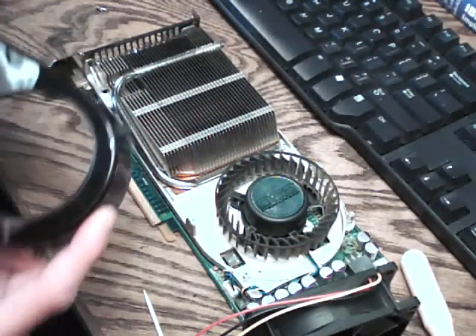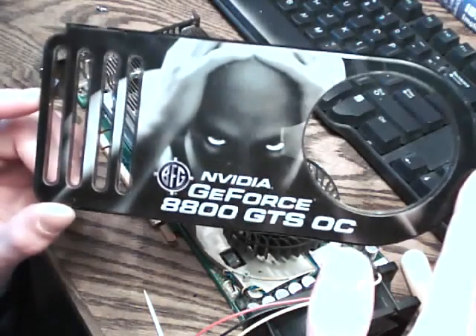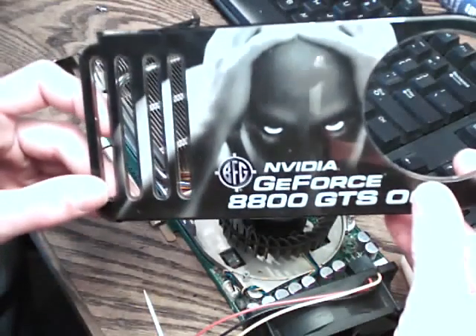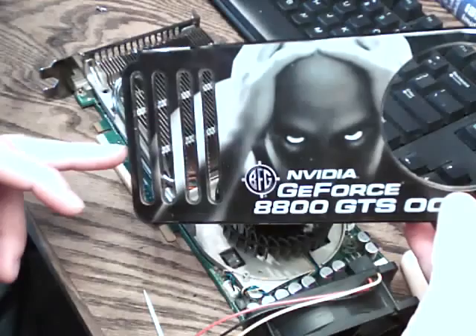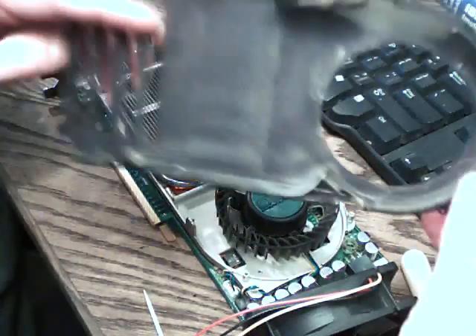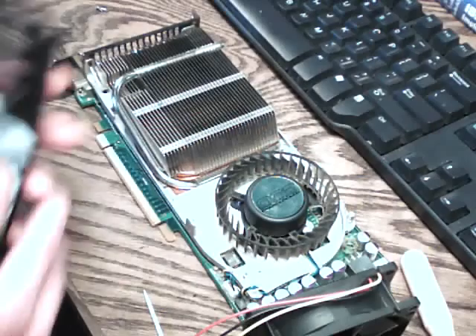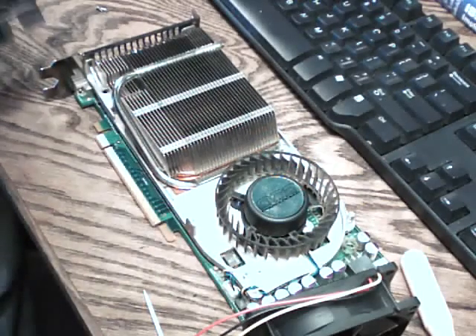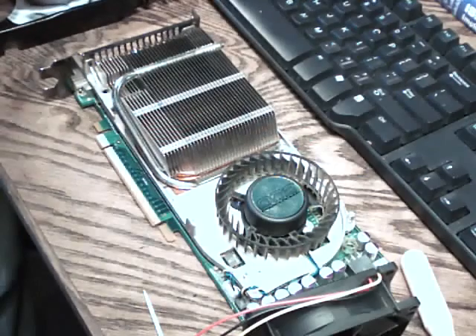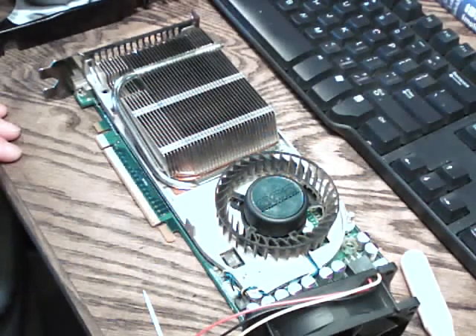Hey guys, while I was looking at this and cleaning everything out, I was thinking that maybe a cooler mod to do — while keeping with the factory blower-style fan setup this card has — would be to enlarge this opening here to bring air out, and maybe mod the inside for airflow a little differently. Maybe I could integrate a smaller fan, like a 60 or 70mm, and mount that on there. That was just an idea I had — I'll make another video about that after I do this experiment here. These are just experiments; sometimes they work, sometimes they don't. I just do it because it's fun.